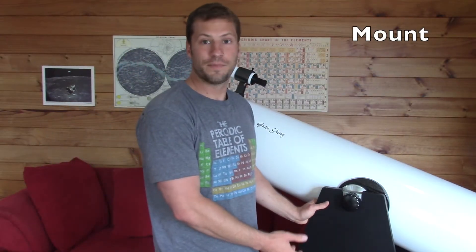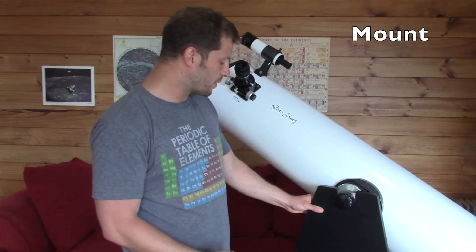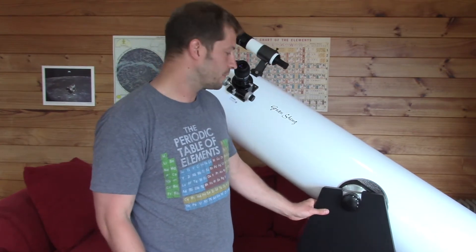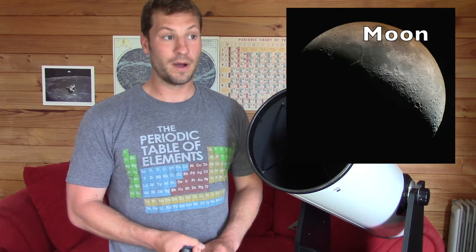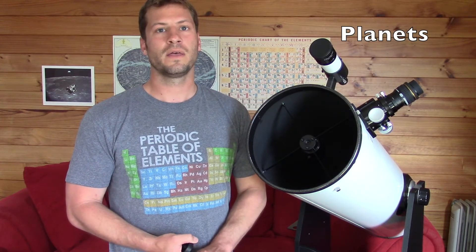The last part of the telescope is the base, and I'll talk more about that in a future video. Now let's talk about what you can see with the telescope. There are many things to see on Earth, but we're primarily concerned with the sky. Of course, you can see the moon — it's amazing the detail you can see. Beyond that, you can see planets, which are some of my favorites. The main planets I look at are Jupiter and Saturn.